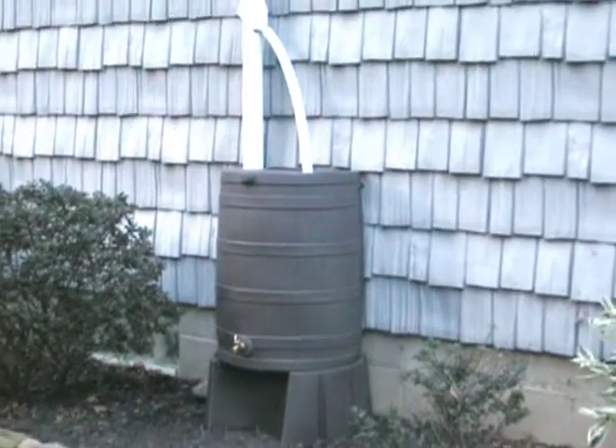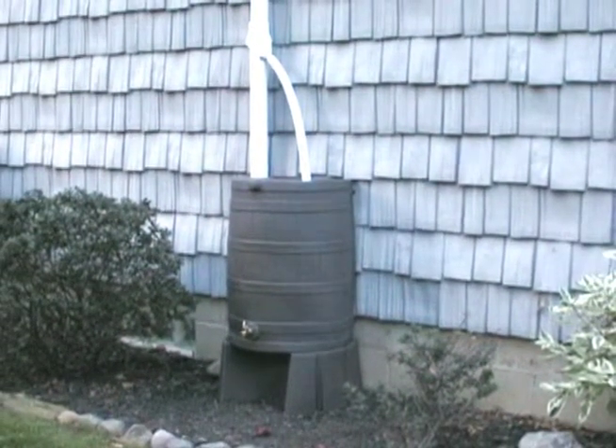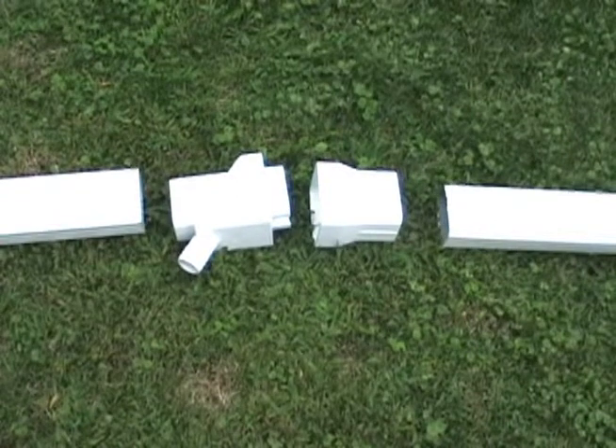The RainWizard diverter from Good Ideas is a great way to hook up your existing downspout into your rain barrel. Installation is simple.